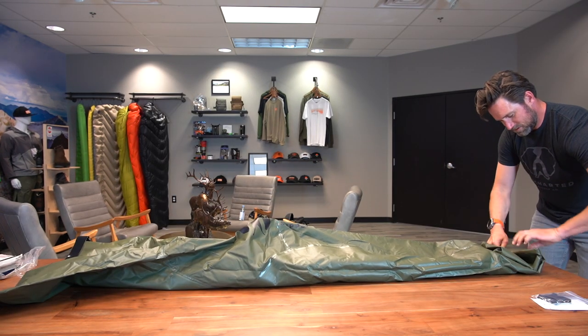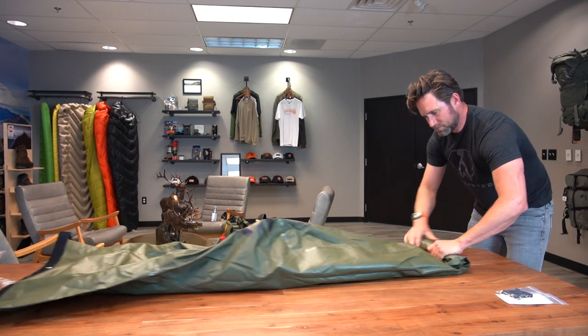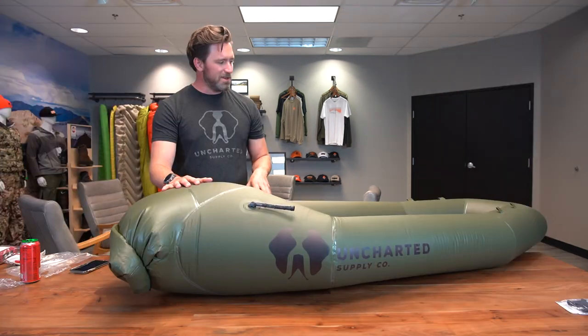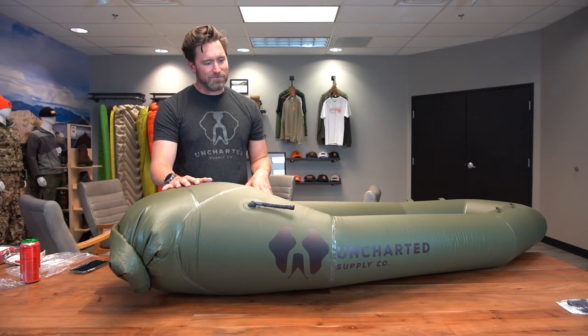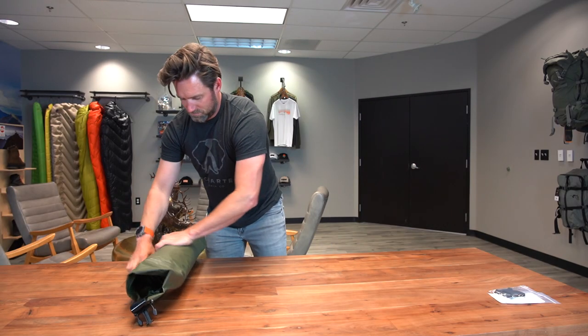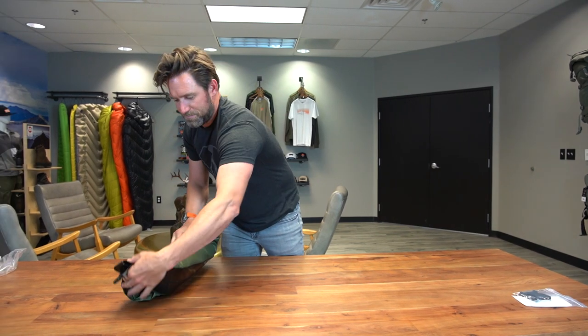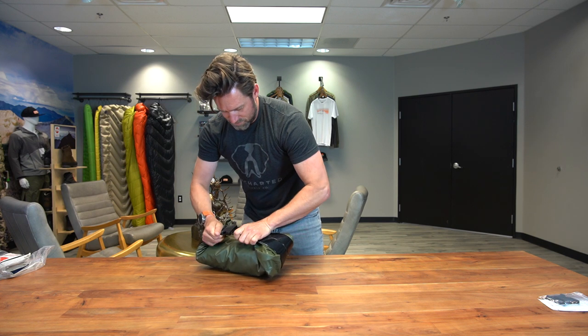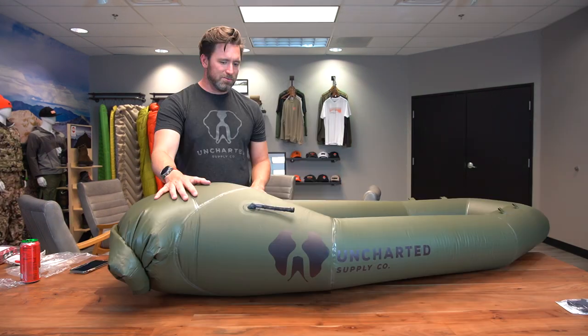On durability — no problems at all. We've never had one come back with a rip. This material was scrutinized for about a year and a half to make sure it was super strong. The tensile strength is multiple times stronger than a lot of competitors whose products are priced two times as much or more. We're really proud of this thing and I think people will really love it when they get their hands on it.